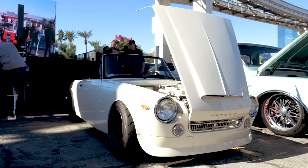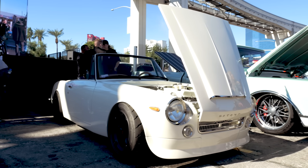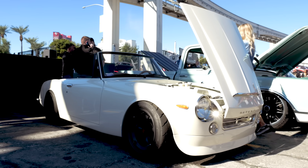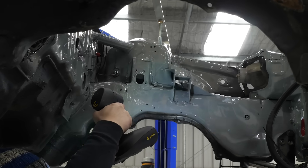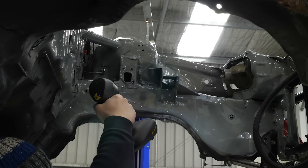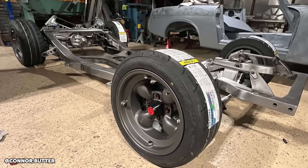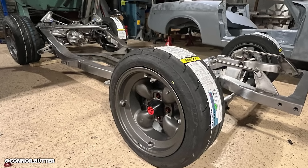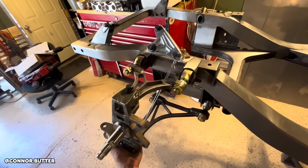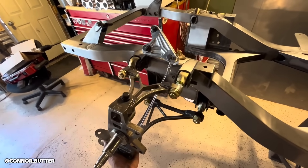I want to talk about how you've been leveraging technology in this build. What was the car when you first got it and what were the first steps? The first thing I did was 3D scan the bottom of the car and built a custom chassis for it. It's a body-on-frame car to start with, so I really wanted to build a whole chassis from scratch. All the suspension was built from scratch — first step was 3D scanning it and then months of CAD work.